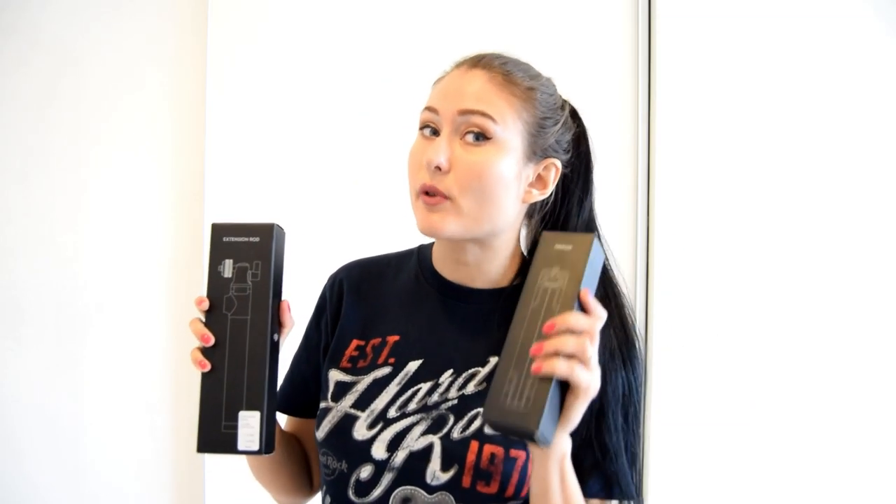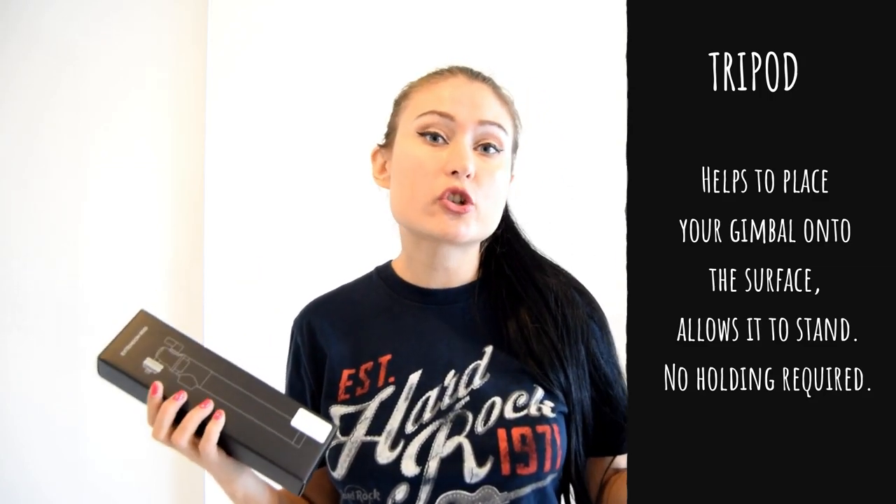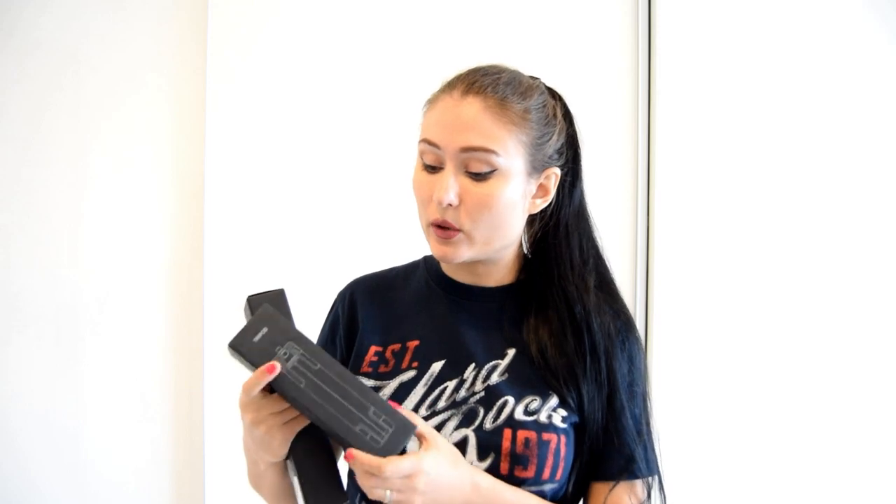These two accessories are very nice and go together with the Osmo Mobile 2. The first one is a tripod and the second is an extension rod. A tripod is basically a stand for your gimbal stabilizer — when you find a nice spot and want to put your gimbal on the ground, you need something to hold it. The tripod, as the name suggests, has three legs, so you can place your gimbal on it.